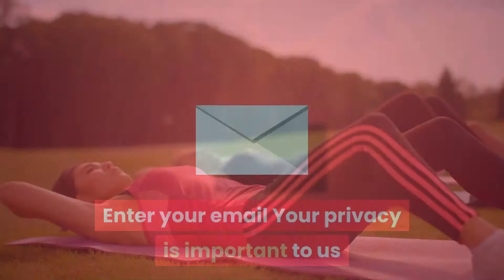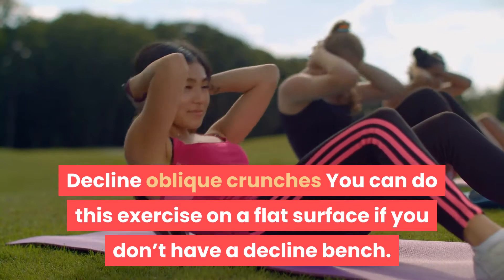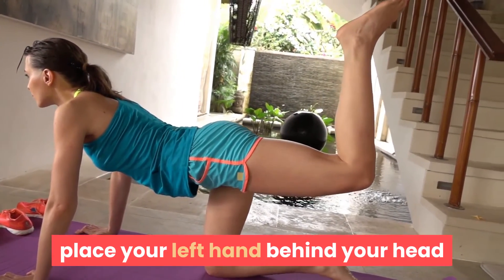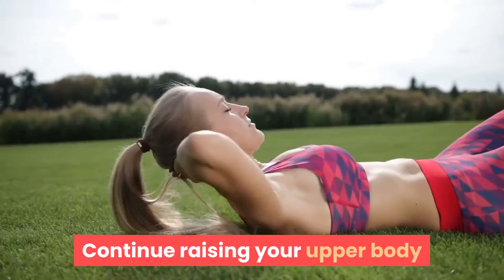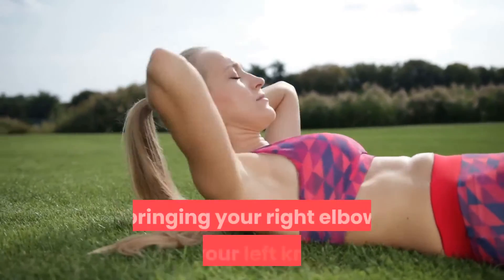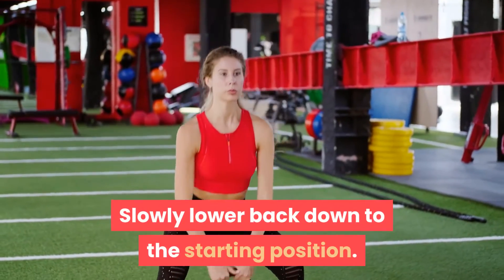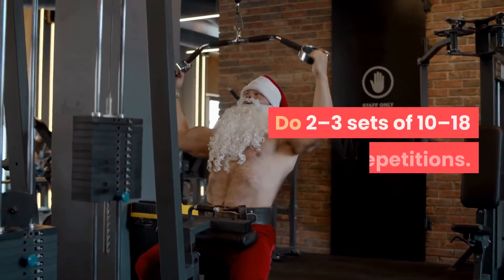Oblique crunches: you can do this exercise on a flat surface if you don't have a decline bench. Lie on a decline bench and as you start to lift your upper body, place your left hand behind your head and your right hand on your left thigh. Continue raising your upper body as you rotate your torso to the left side, bringing your right elbow to your left knee. Pause for 1 to 2 seconds, then slowly lower back down. Do the opposite side and complete 2 to 3 sets of 10 to 18 repetitions.